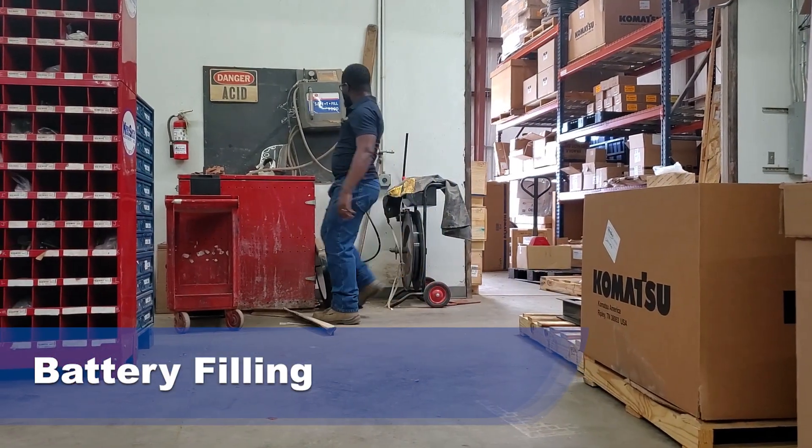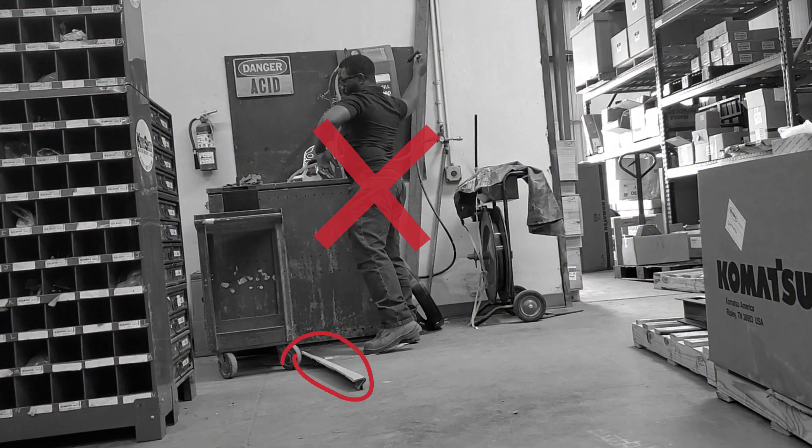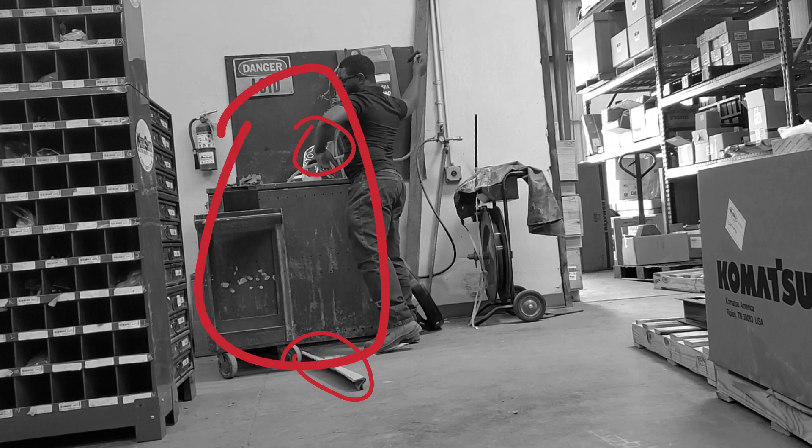Filling batteries. Trip hazards on the floor. Incorrect PPE. Cluttered work area. Spill kit was missing from the area.